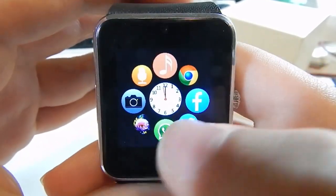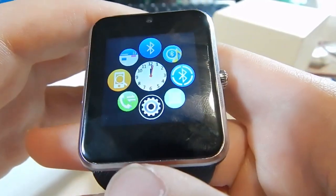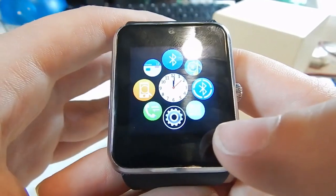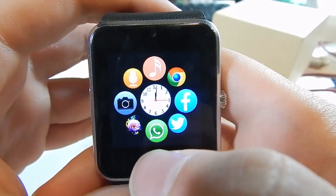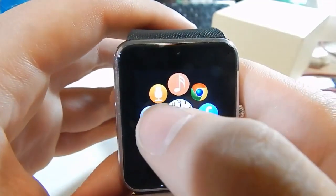The home screen looks kind of similar to the Apple Watch app menu, with a bunch of little icons. It's actually a fairly responsive screen and I believe it's glass — it feels like glass, not plastic, and it hasn't scratched yet even though I've been wearing it around. It's probably not very high quality glass, definitely not Gorilla Glass or anything, but it seems all right.